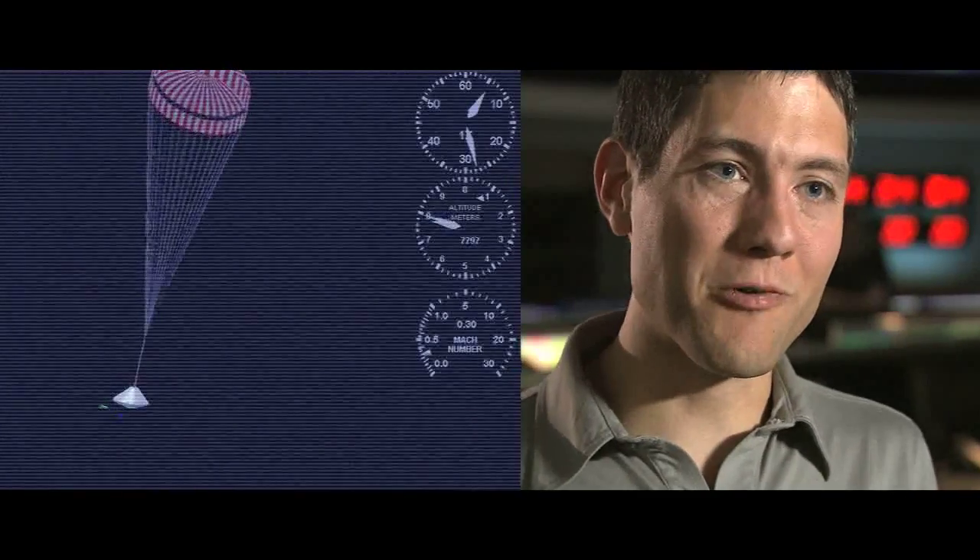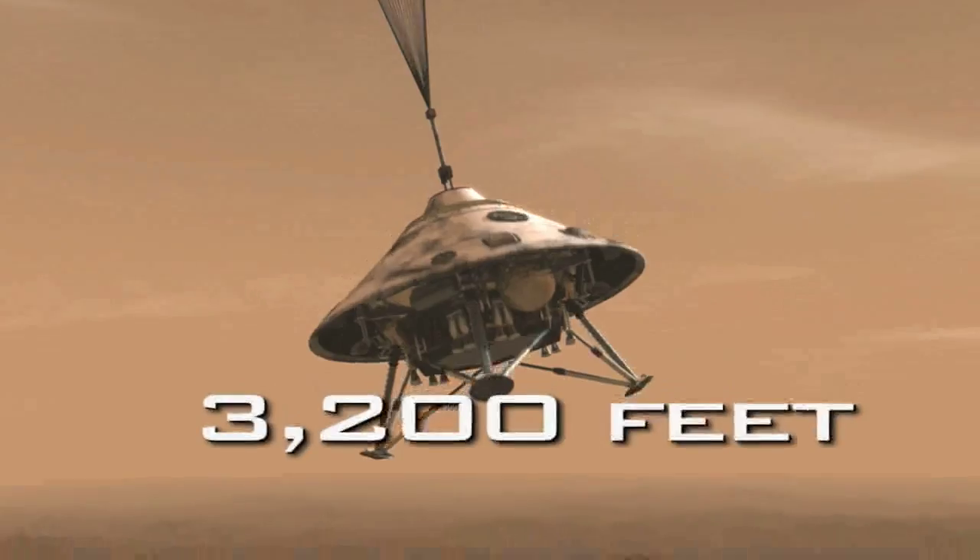After the heat shield has been jettisoned and the legs are deployed, the next step is to have the radar system begin to detect how far Phoenix really is from the ground. We've lost 99% of our entry velocity — so we're 99% of the way to where we want to be. But that last 1%, as it always seems to be, is the tricky part. Now the spacecraft actually has to decide when it's going to get rid of its parachute. We separate from the lander going 125 miles an hour at roughly a kilometer above the surface of Mars — 3,200 feet. That's like taking two Empire State Buildings and stacking them on top of one another. That's when we separate from the back shell and we're in freefall. It's a very scary moment — a lot has to happen in a very short amount of time.